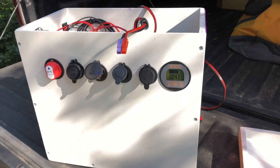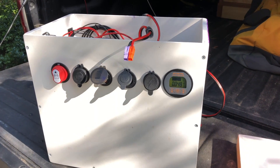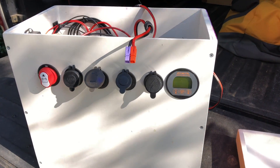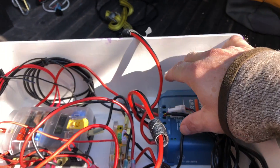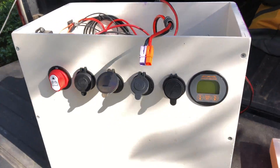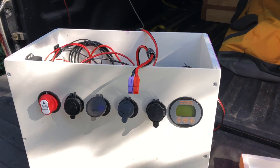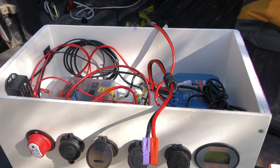Would I do this over again or just buy a Goal Zero Yeti for $1,200? I like to tinker and build, so I'd probably do it again. I'd mainly get rid of the small charger and buy the bigger one. Other than that it turned out fairly well. It's about 15 inches tall, so it's useful in camp as a stool. Being wood means I can screw or mount stuff into the sides easily.